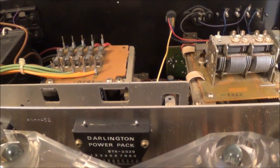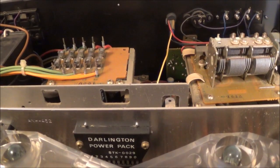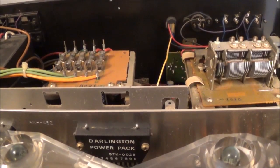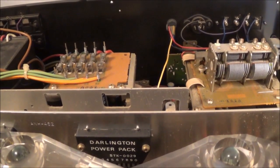My next step is to go ahead and power this thing up. This time I'm using a variable isolation transformer, and I'm slowly going to bring up the voltage and see if anything unusual happens.